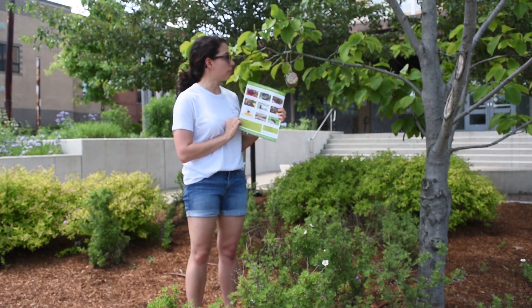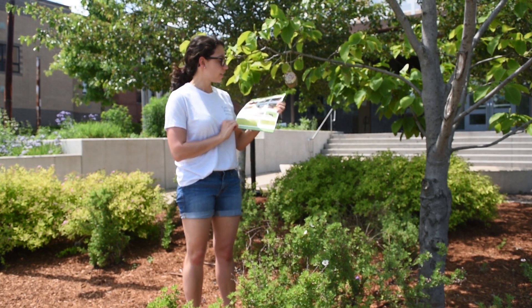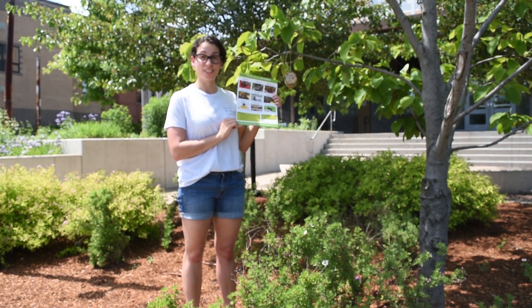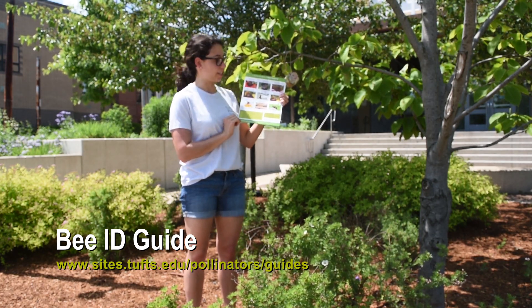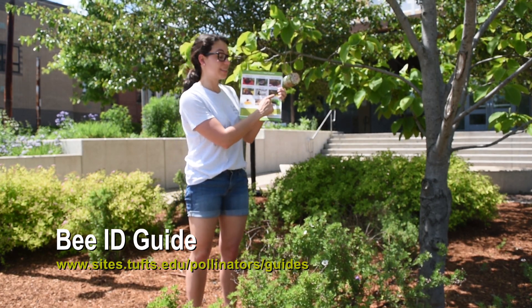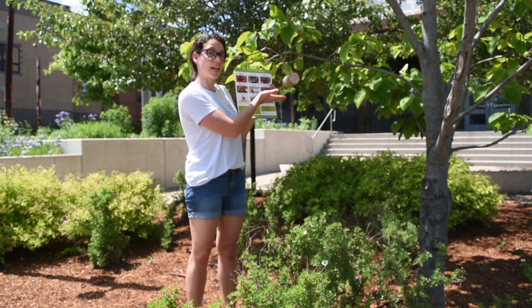As you can see here, we have a nice pollinator garden behind us, which will provide the bees with all of the food they need. If you want to watch your bee hotel and identify which types of bees actually use it, you can download a Common Bees of New England Identification Guide in the link below or online from the Tufts Pollinator Initiative. We have mason bees and leafcutter bees, both of which are identified as bees that use these types of bee hotels.